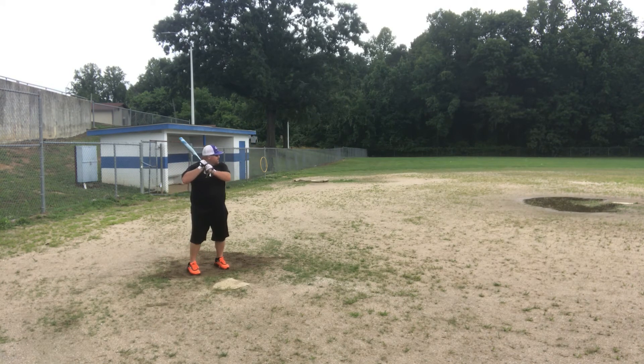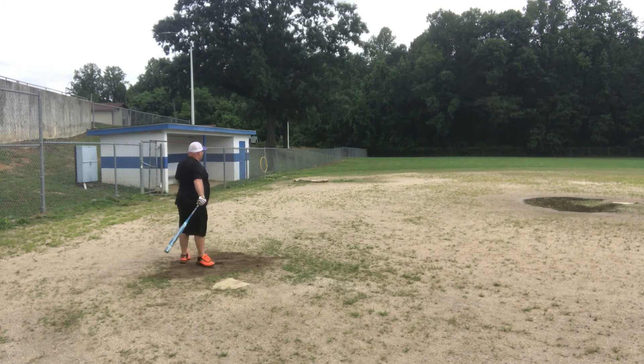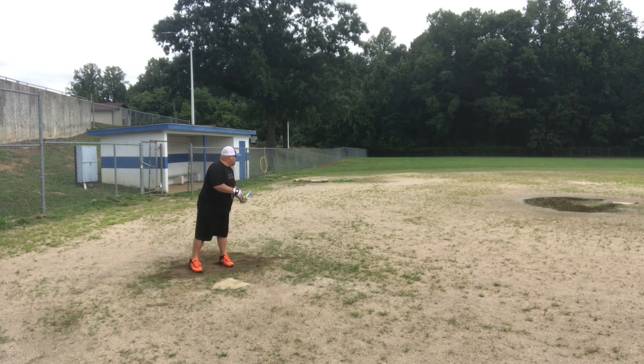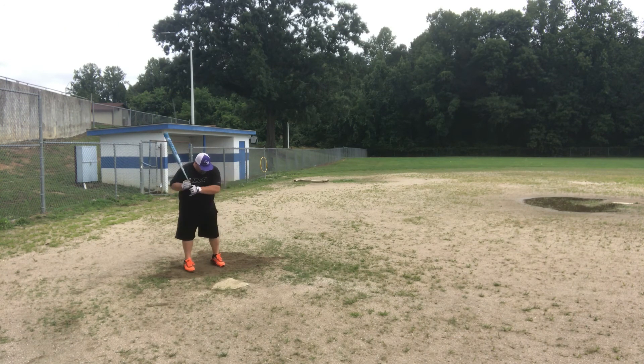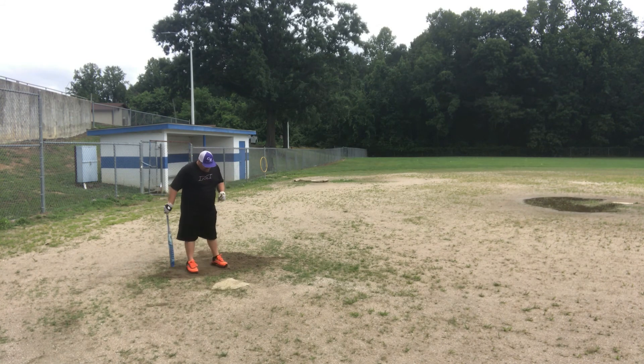We liked it. As far as a 27-ounce, that was not a heavy bat — it felt pretty smooth. I want to say thanks to Daniel Dixon, also known as Tiny, for loaning me this bat. I appreciate it, and I hope you guys enjoyed. Thanks for watching. I'll see you next time.